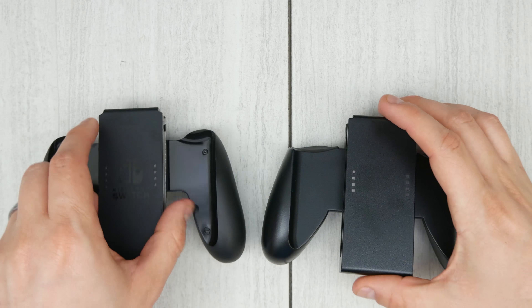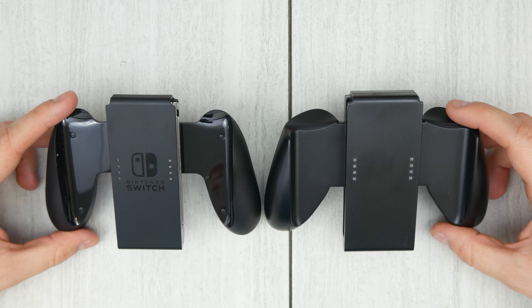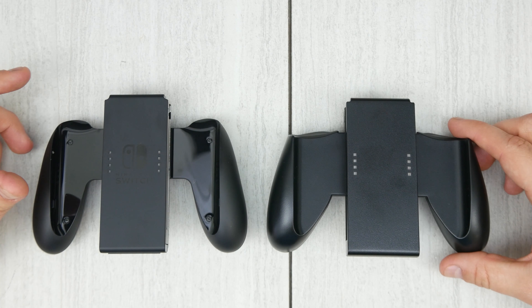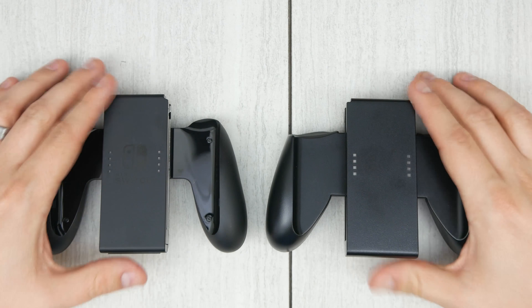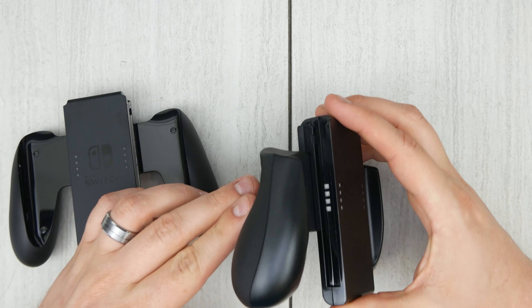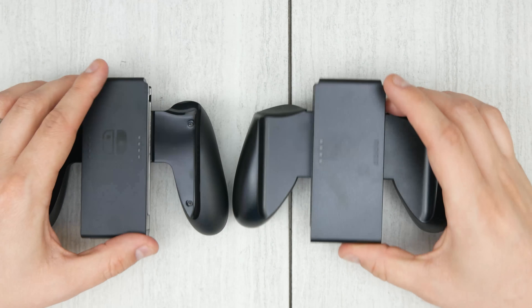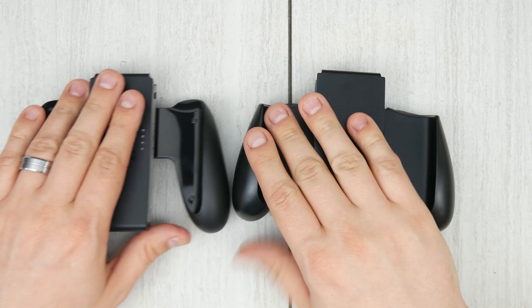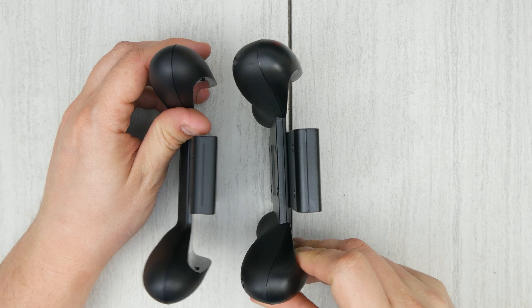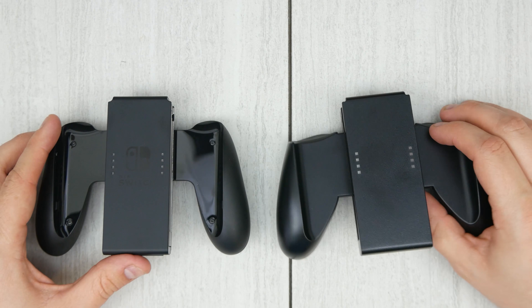Let's take a look and see how they compare. The Power-A one on the right is a little bit shorter — it looks a little bit fatter than the Nintendo one. The center portion of it is also just a hair wider than the official Nintendo one. You can see the metal rails on the Nintendo one; the Power-A doesn't have the metal, it's just plastic. I have seen some reports that the metal railing on the Nintendo one actually scratches your Joy-Cons on the inside. The grip is slightly different on the Power-A one — it's a little bit fatter down towards the palm, which I actually really enjoy.